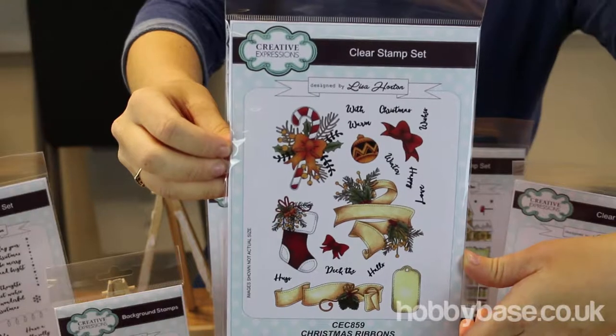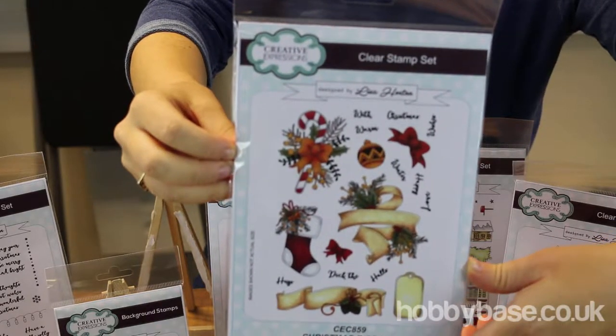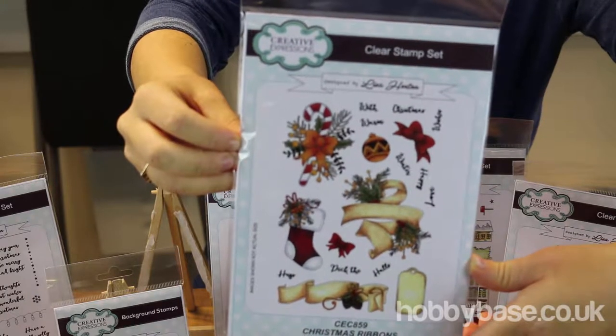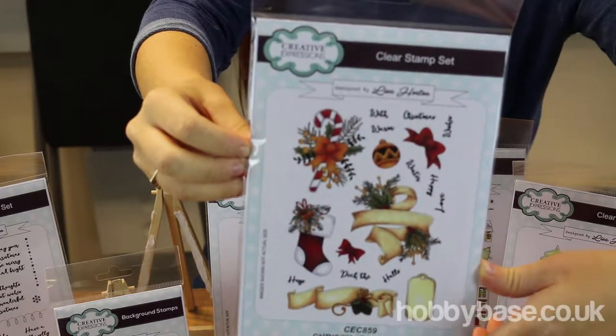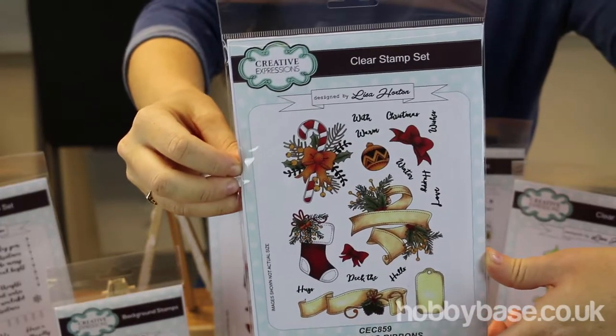Here we have a selection of stamps and sentiments. Lisa Horton has actually put her signature design on here, which is this sort of sewn stitching around the edge, which just enhances the stamps a little bit more, making it really lovely.